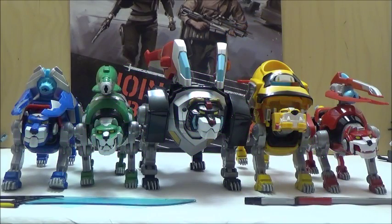Hi YouTube, this is Darkon633, and today we're going to start with a full week of the Transforming Lions, based on Legendary Defender that was released by Playmates Toys.